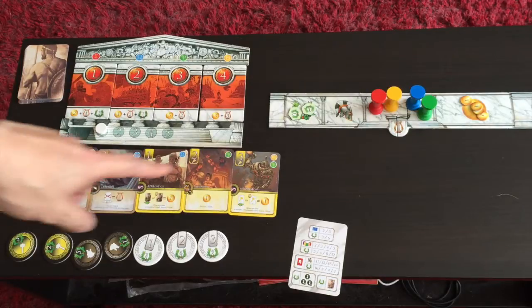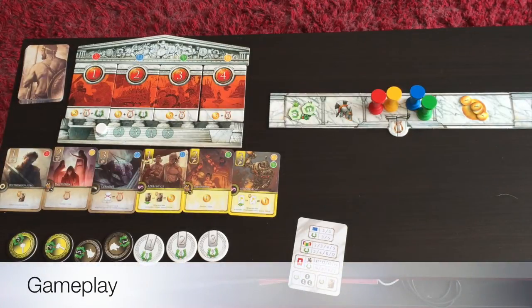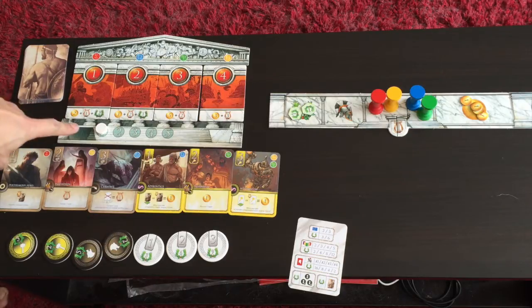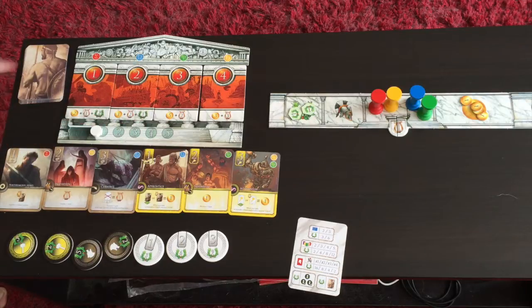At the start of the game, you randomly choose five gods out of a set of eight. You shuffle them and form a market. The market size is the number of players multiplied by 3, plus 1 — so for a four-player game, you'll have 13 cards in the market. The game runs over five rounds, and at the end of five rounds, you count points. Whoever has the most points wins.